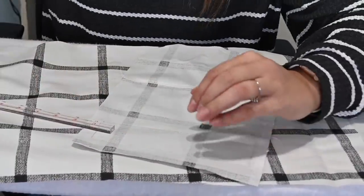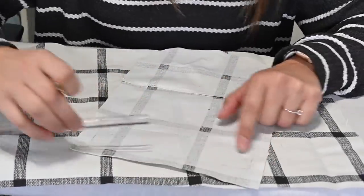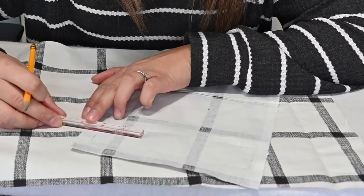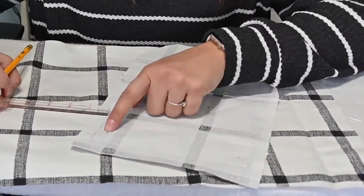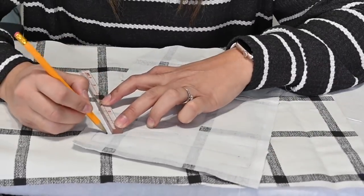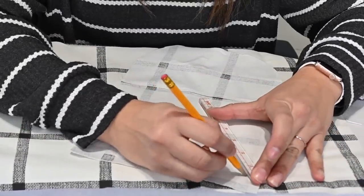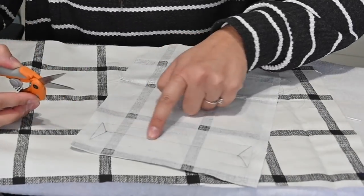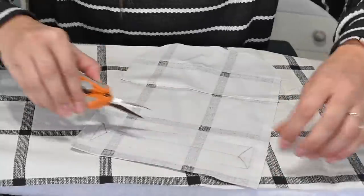Here's the rectangle we've sewn. We're going to mark the center of the rectangle on both sides. Then go a half inch from the edge on each end to mark a point. From those marks, draw one straight line connecting them across the middle, and then draw a diagonal line from that center line out to each corner — four lines total. Then with scissors, cut across that center line and up to each corner, right up to the thread but not cutting the thread.